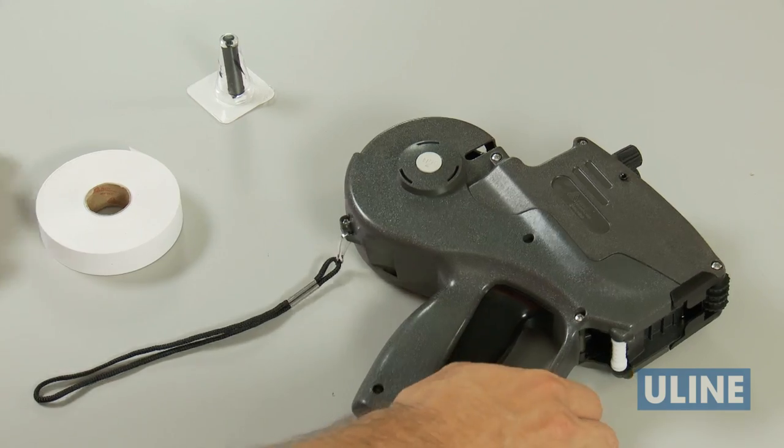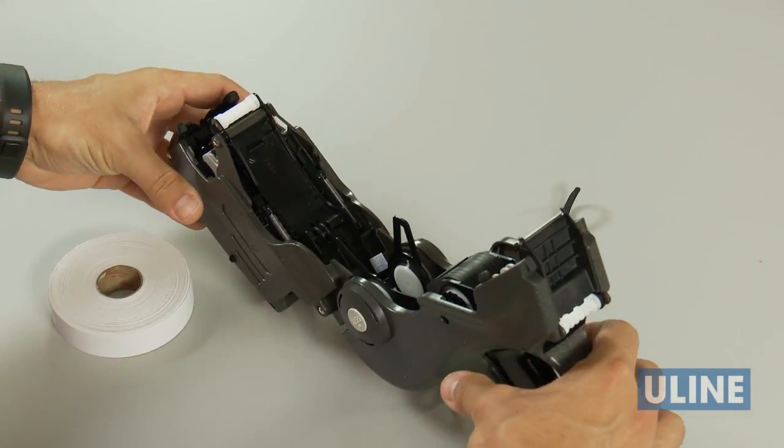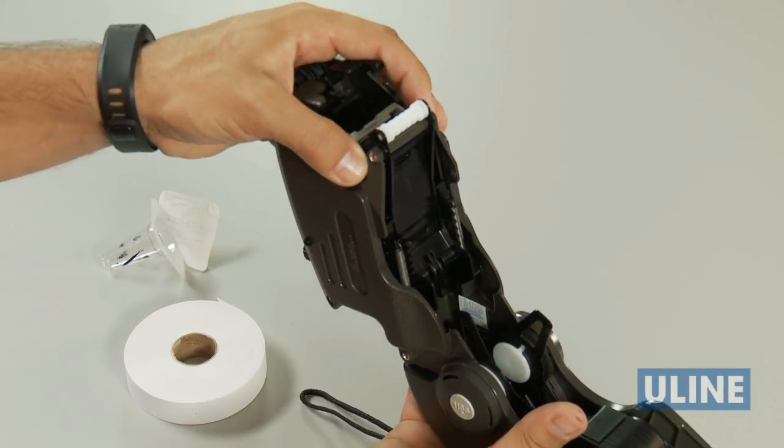To get started, push the release button and open the cover completely. You'll hear a click when it's fully open. A free ink roller is included with your gun. Hold the roller by the stem and snap it into place.